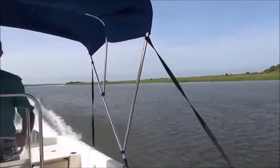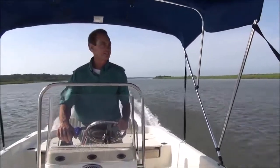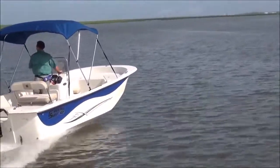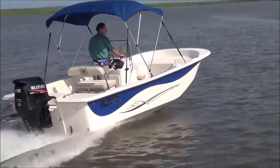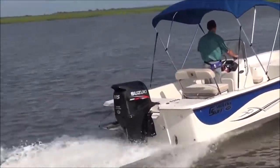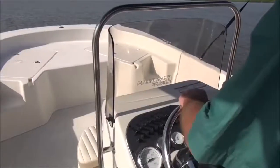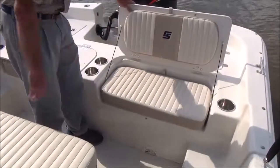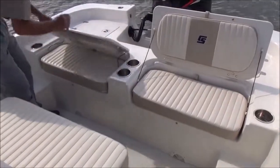The family will like the optional swim platform and bimini top. The nice thing about Carolina Skiff is that you can pretty much customize your boat with the features you want. However, at Carolina Skiff, quality is definitely standard equipment — from stainless steel grab rails and steering wheel, to cleats and cushions, you get performance and durability in every detail.